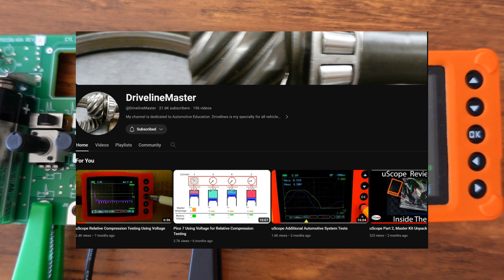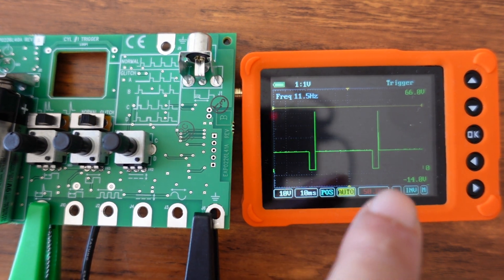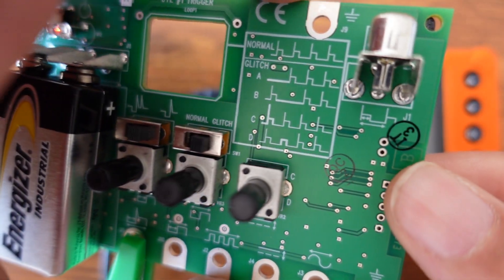Driveline Masters makes straightforward training videos — no long drawn-out 30-minute sessions, just what you want to see. Please check that channel out and you'll see how much more this thing has to offer. That's the U-Scope; the demo board is what we're covering here.